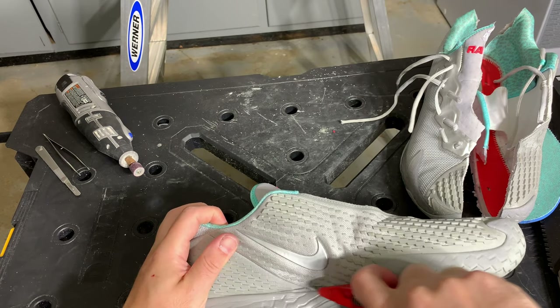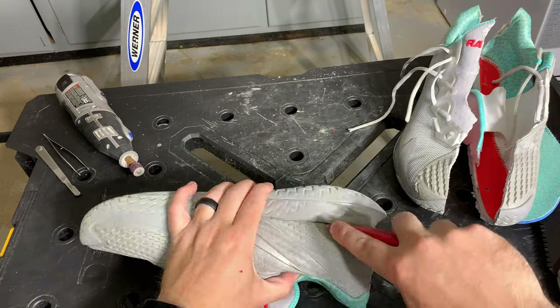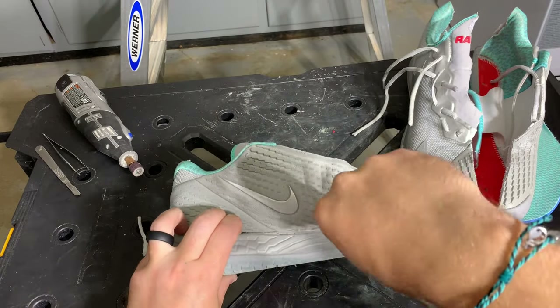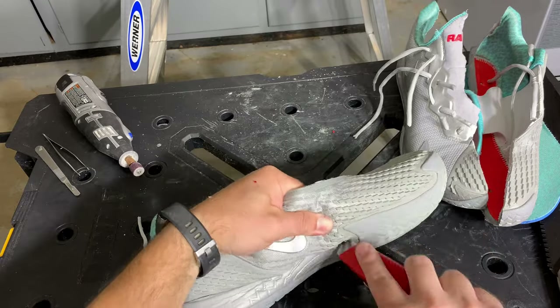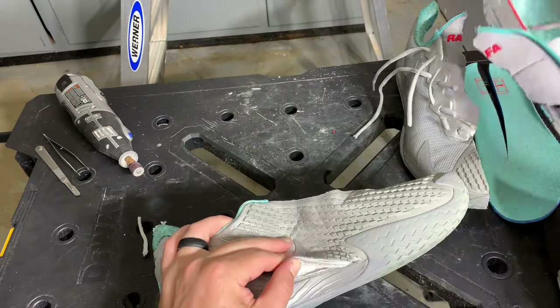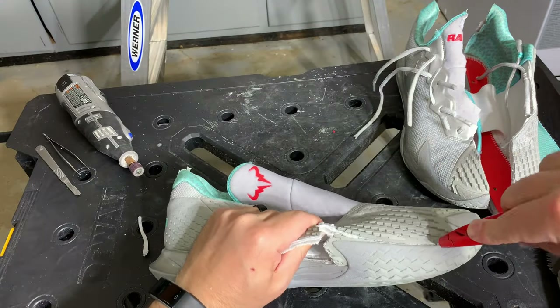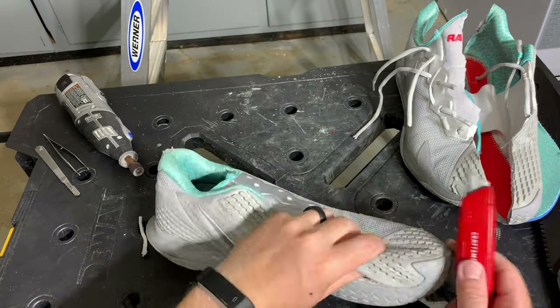Here we are cutting through the upper of the shoe. The one thing I noticed as soon as I cut into it was how thick and padded it was. You are going to sacrifice some speed and some weight for that padding, but what a comfortable, padded upper this shoe has.